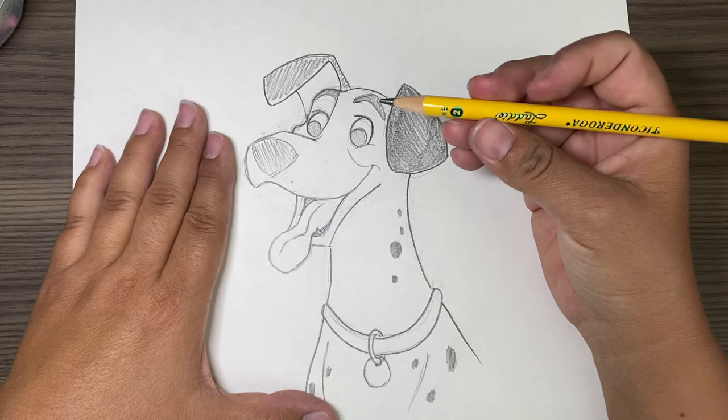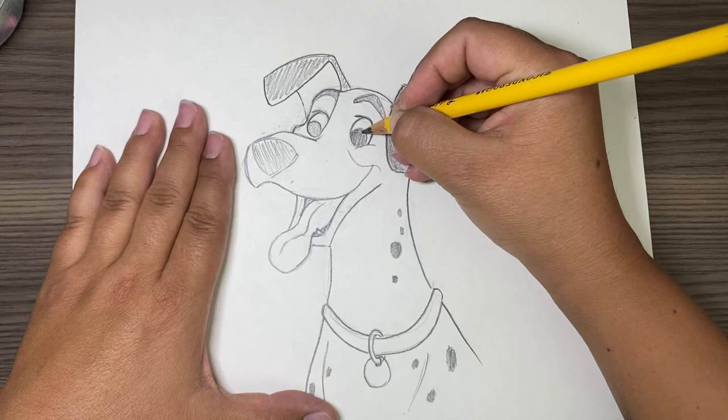For drawing Disney stuff, I like this fat pencil. I think it's a two, but I just like them — they work out good.